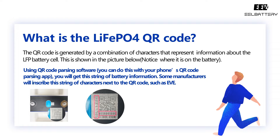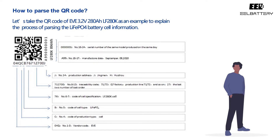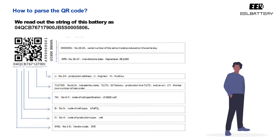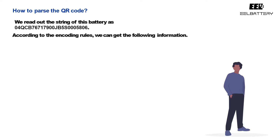Some manufacturers will inscribe this string of characters next to the QR code. Let's take the QR code of ED3.2V280-ILF280K as an example to explain the process of parsing the LEAF APO4 battery cell information. We read out the string of this battery as 04QCB76717900JB5S0005806. According to the encoding rules, we can get the following information.